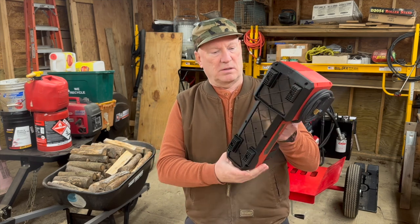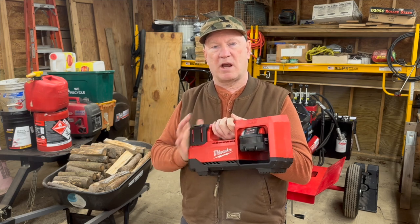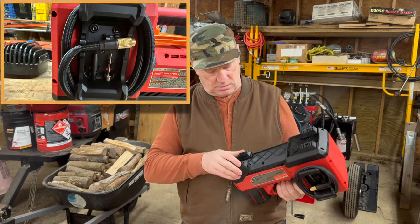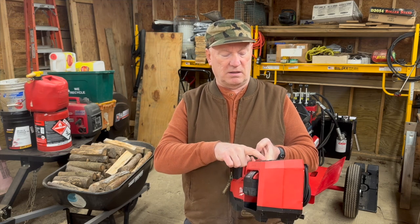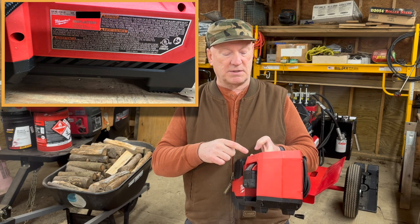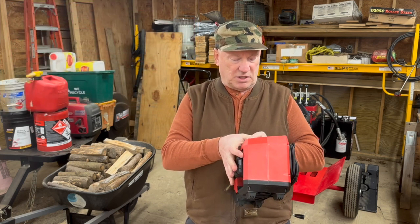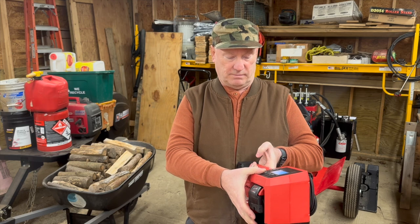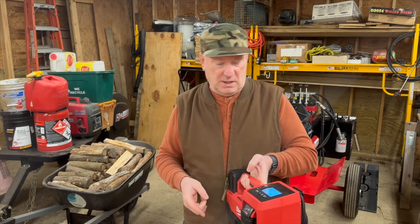So I found this Milwaukee air pump, and hopefully it's the real deal. It uses the M18 fuel cell. It's got a power on button, units — PSI — and four memory slots where you can store different air pressures. Like, you could store the air pressure for your rear tractor tires and a separate one for the front tires, because I always forget what I'm supposed to set them to. That'll come in handy.